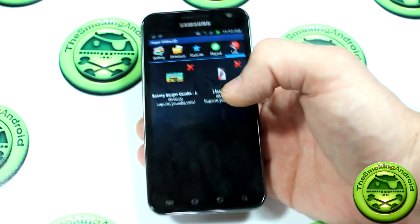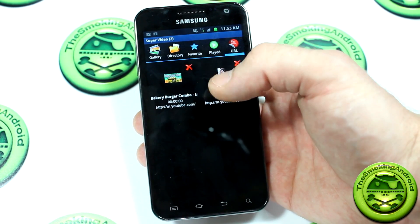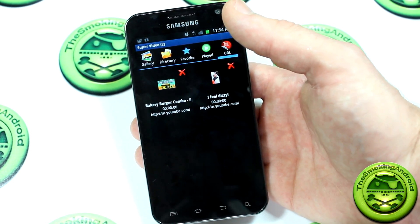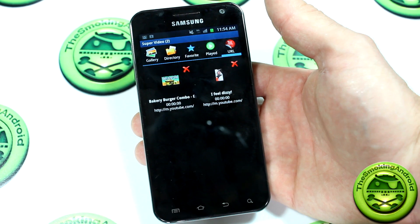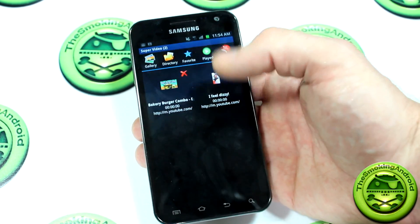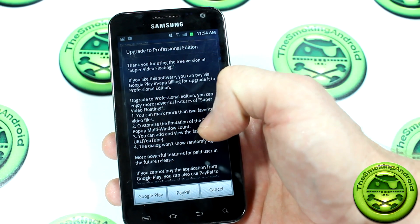We'll go ahead and show you what this does. I was playing around with some videos last night and found it kind of difficult, because when you have this installed and go to your browser and try to go to any link, it automatically pops up giving you a selection — whether you want to use the internet browser or the video player to perform that action. I thought it was really stupid that it even gives you that option, because if I'm just going to check out Google or my Gmail account, I don't need the video player offering to open it.